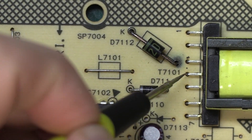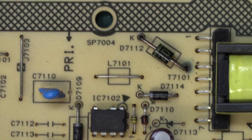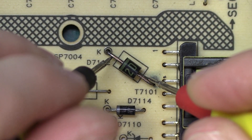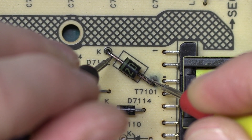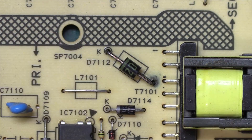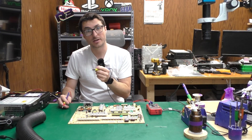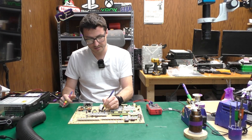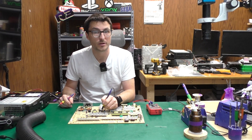We zoomed in so I can show you more clearly the corrosion. When we do a check on it we're going to notice we have continuity and I'm getting about 18-19 ohms of resistance. That's actually okay — we do not need to replace this diode. When it is in circuit, that is the reading we are expecting.